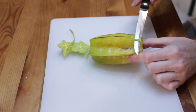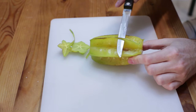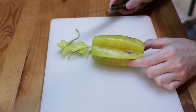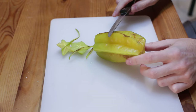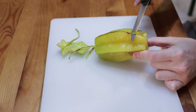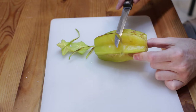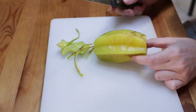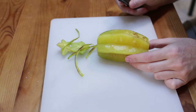I bought this star fruit at my supermarket and it was pretty expensive — two dollars and fifty cents for a star fruit. A lot of the tropical fruits here in Arizona are expensive. This one actually was imported from a nursery here in the United States.